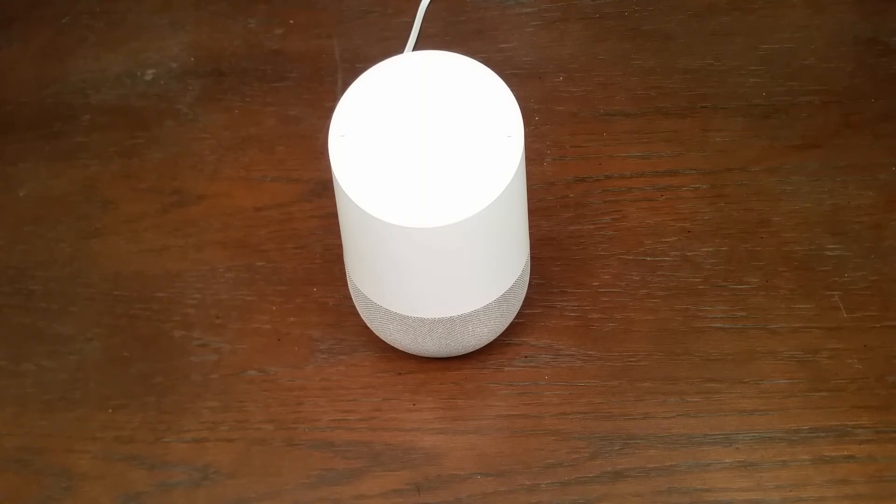Stop. Okay Google, tell me a joke. One joke coming up: how many teenagers does it take to screw in a lightbulb? Whatever.